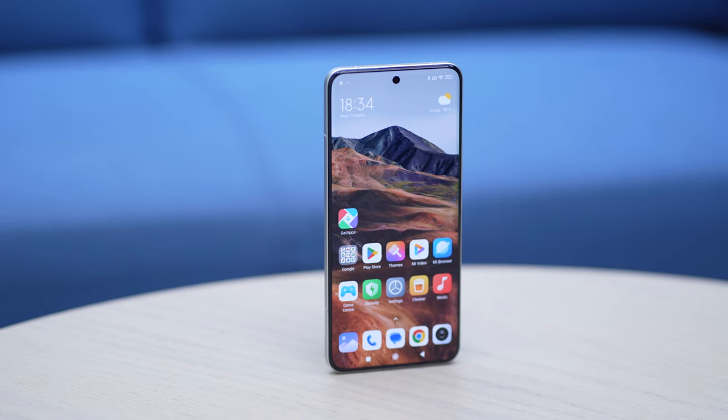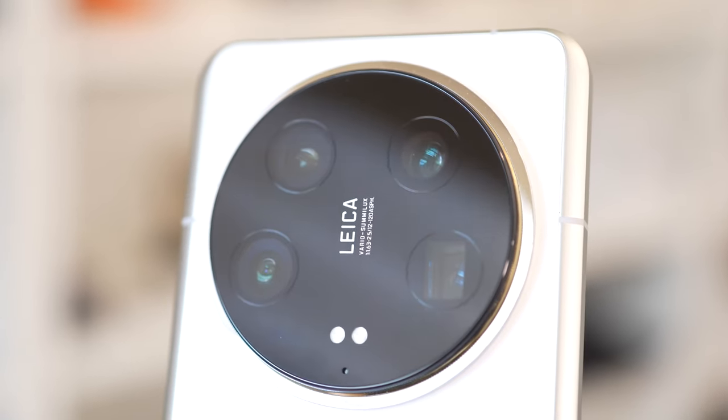By the way, the device doesn't wobble because of the symmetrical placement of the camera bump. This glass, metal, leather material in a symmetric design approach has had intimate association with the Xiaomi Leica partnership. In a way, it has become their signature design for the Ultra series.